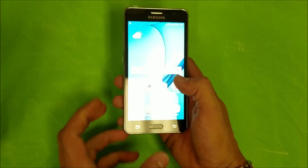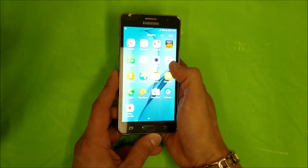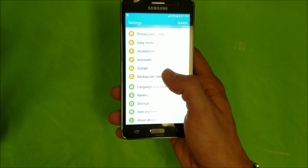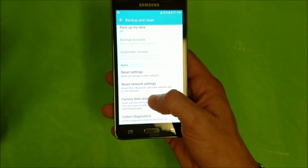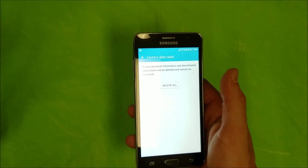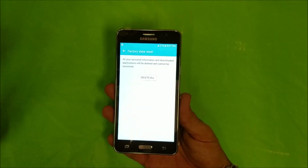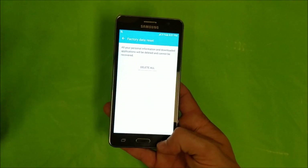First, let's get started with the soft reset through the software. Find Settings, scroll down to where it says Backup and Reset, which should be towards the bottom. Then scroll down and select Factory Data Reset, hit Reset Device, and confirm by hitting Delete All. Remember to back up anything you want to keep, because this will erase everything on the device — all your pictures, contacts, videos, music, etc.